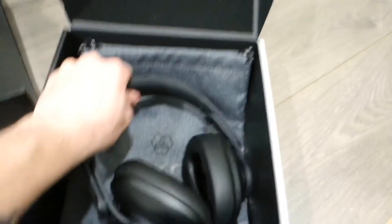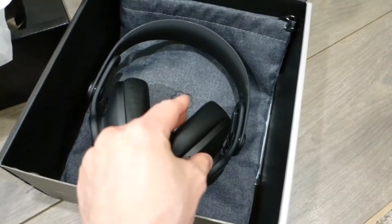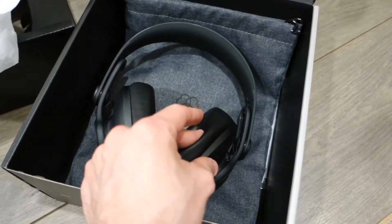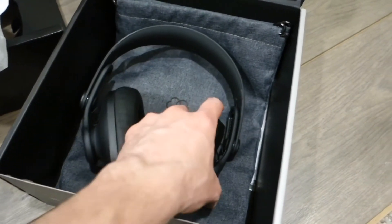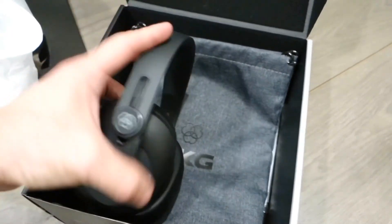The cups are really, really soft. You can use them for a really long time. They also have an air cushion on top, and with the memory foam earpads, you can wear these for hours. I've used them for a really long time and never get any ear fatigue.